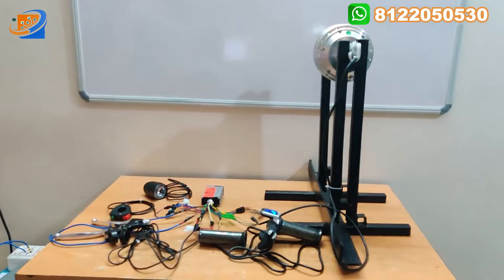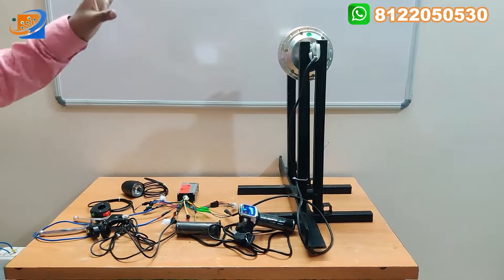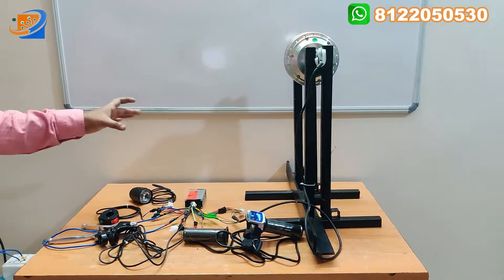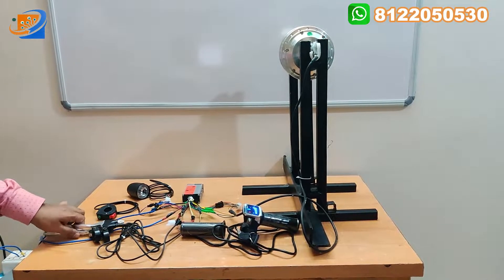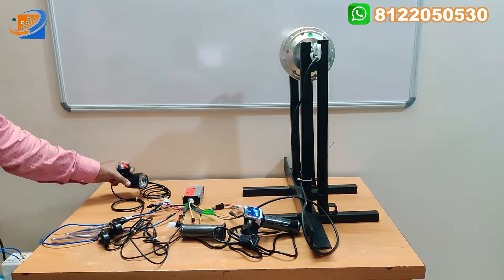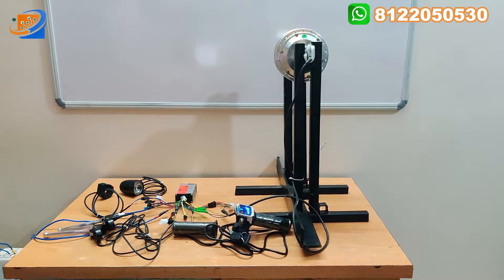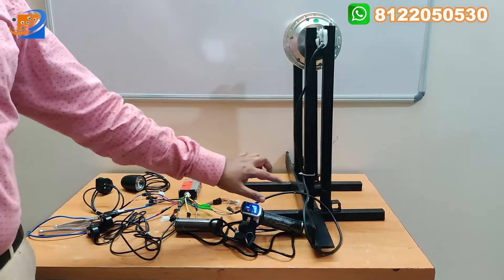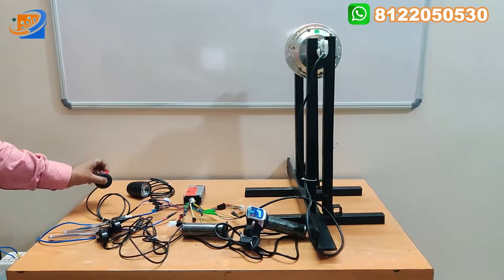These are all the accessories that we are providing along with this kit. To recap: hub motor at 36 volt, 350 watts; controller coming with aluminum front casing at 36 volt, 350 watts; brake assembly - left and right; headlight and horn with its switch; and finally the three-option throttle - that is power key switch, display, and acceleration. These are all the accessories we are providing along with this kit.